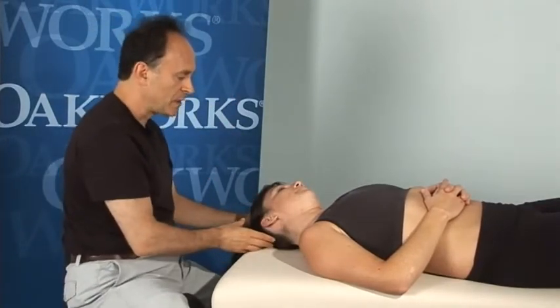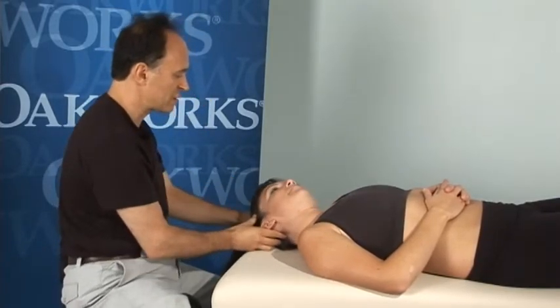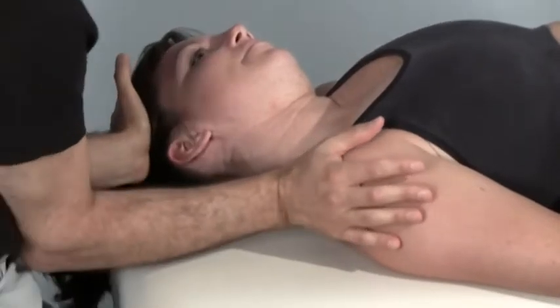To return to the way I would normally do it: we'll start with her squared on the table. We bring her into left lateral flexion as far as she can go, passively. Place my treatment hand — my stretching hand — my stabilization hand, elbows into the core.